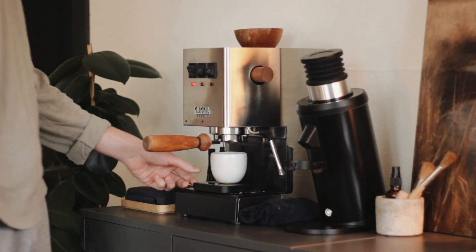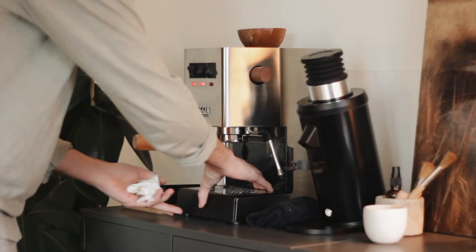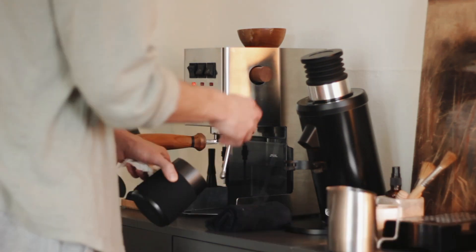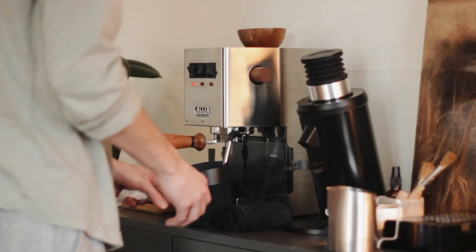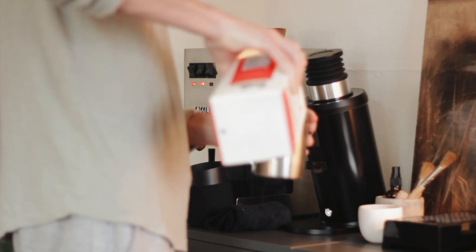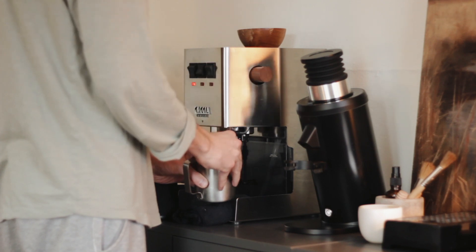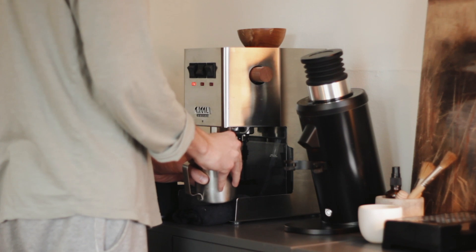I'm really into the removing-the-drip-tray method — the angle I get for the steam wand is just great. It reminds me of steaming milk at work, except the steam power is nowhere near that of a La Marzocco Strada. But it is still very capable, that's for sure.